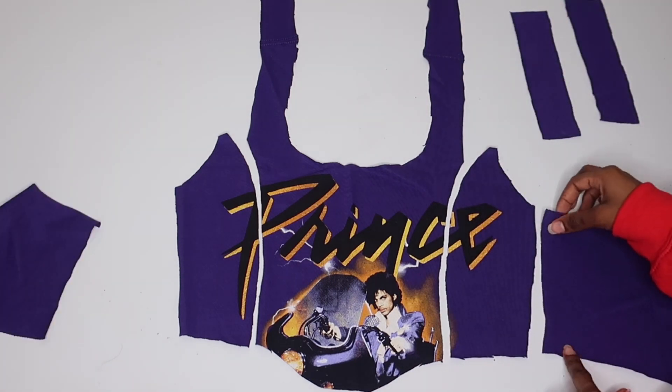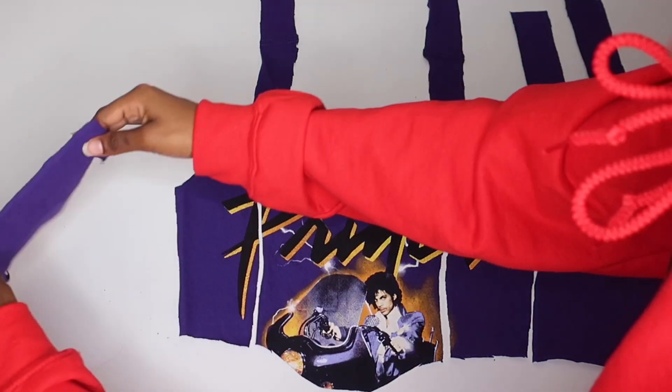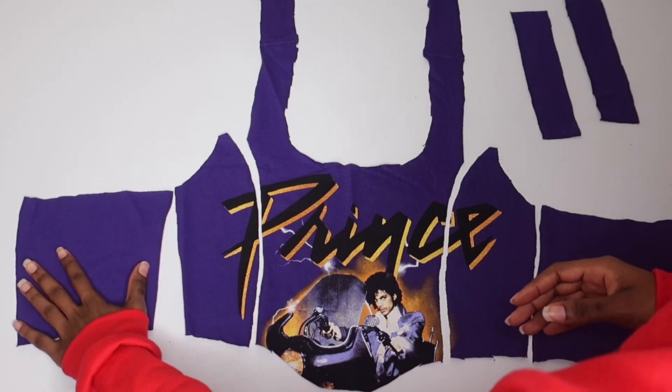I already had the pattern pieces cut out, so I'm just gonna pin these together and sew.